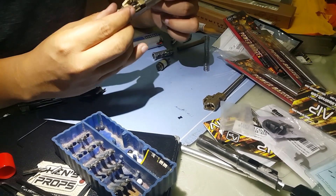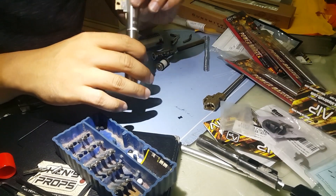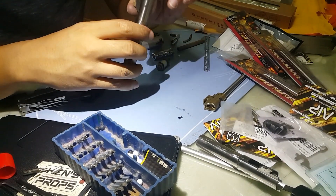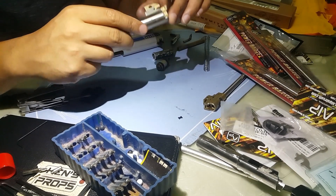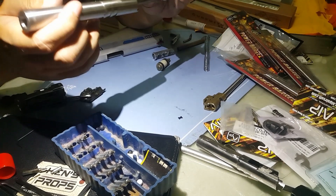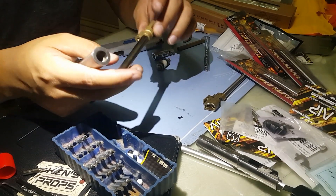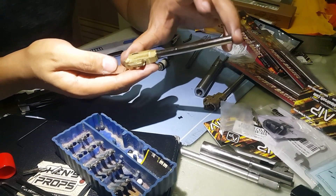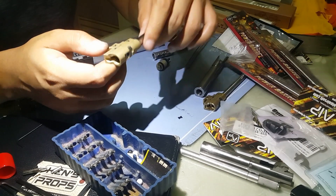It doesn't sit that well — there's a gap. I don't know which part is hitting, but you need to grind it so it will fit. Maybe this part here needs to be ground down. That's it for the copper chamber — there are some fitting problems, possibly a lemon, but modification is required. I'll continue with reviewing the inner barrel.